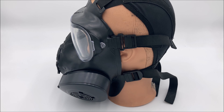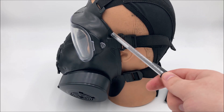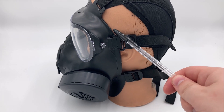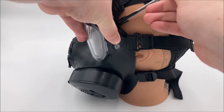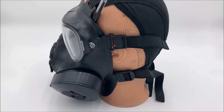My mannequin head here is way too small for this mask, so it's not exactly airtight, but for the sake of the demonstration we can ignore that. If that seal is airtight, then no air can enter through it, meaning that all inhaled air will be brought in through your filters. The seal is meant to be between the rubber of the mask and the skin of your face. So if there were a gap between your mask's rubber and your face, air could actually flow in through it without passing through the filters, and then you inhale that unfiltered air and become a casualty.